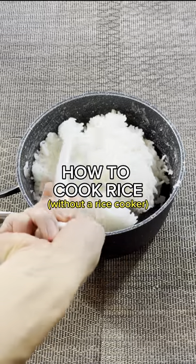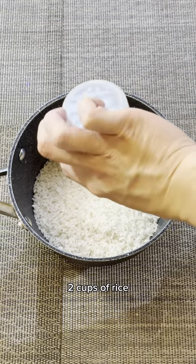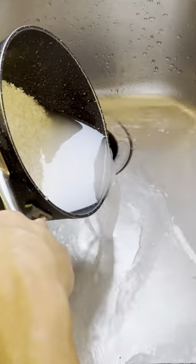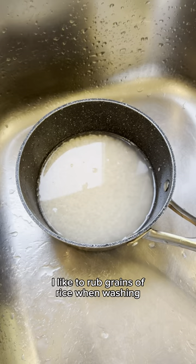This is how you make the perfect fluffy sticky rice without a rice cooker. First, get two cups of white rice and rinse it three times in cold water so it's not cloudy. When washing my rice, I like to rub the grains of rice just like this.